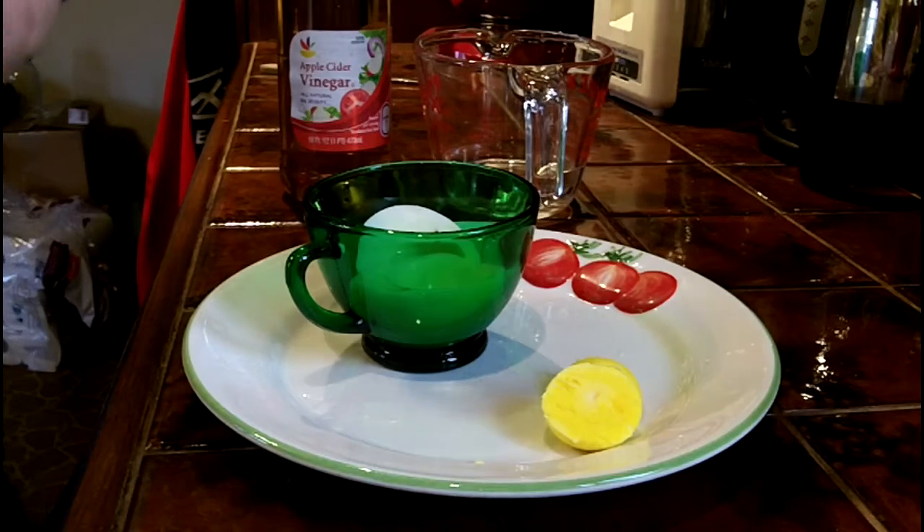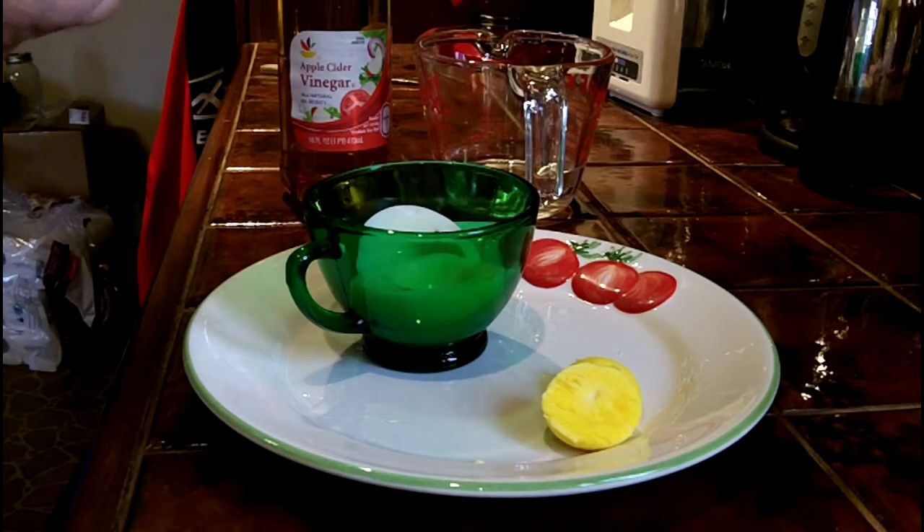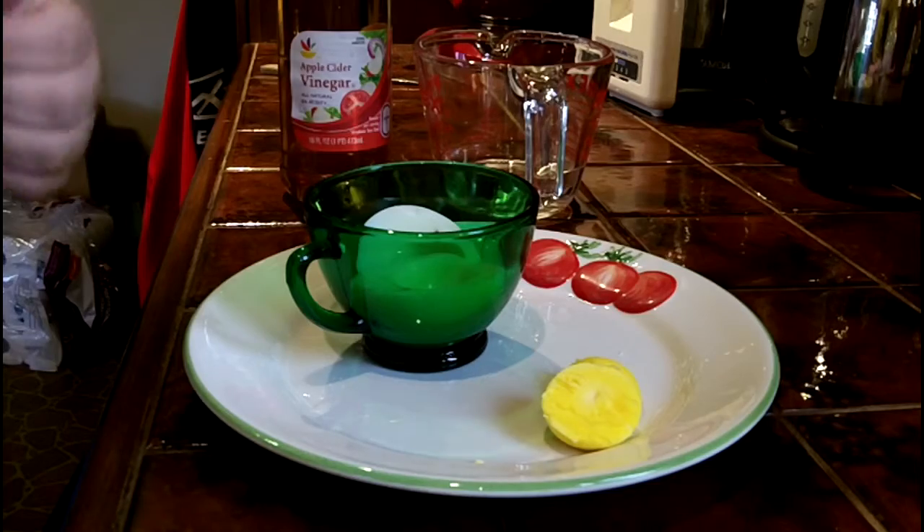I'm not really sure how much time this is going to take, so hopefully we can pull out the eggs at different times.